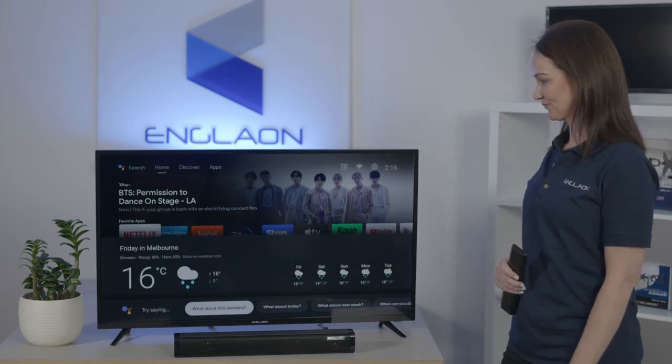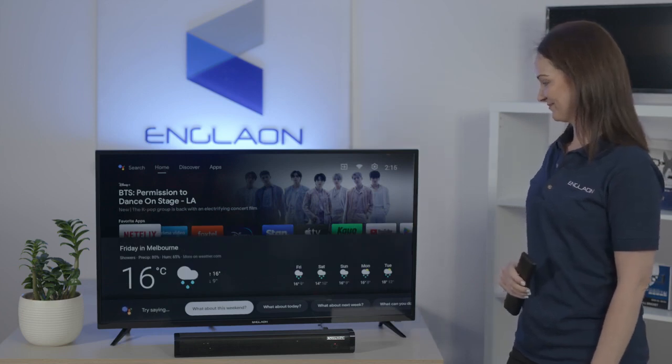How will the weather be tomorrow in Melbourne in Celsius? Tomorrow in Melbourne there will be showers with a high of 16 degrees Celsius and a low of 9.